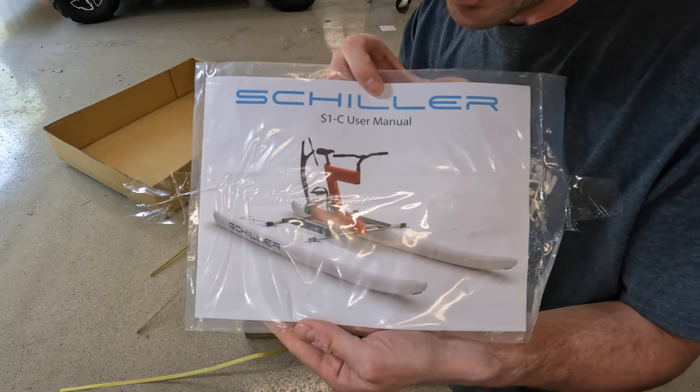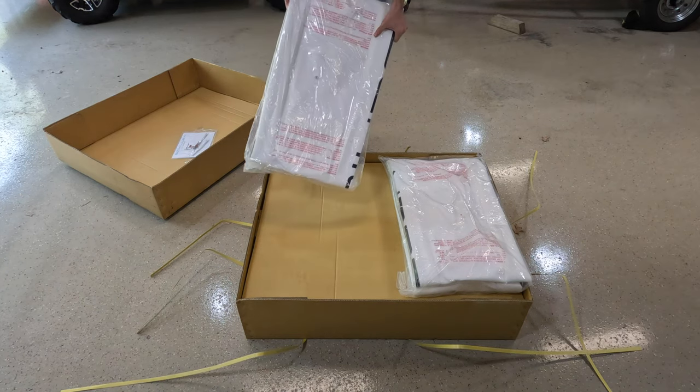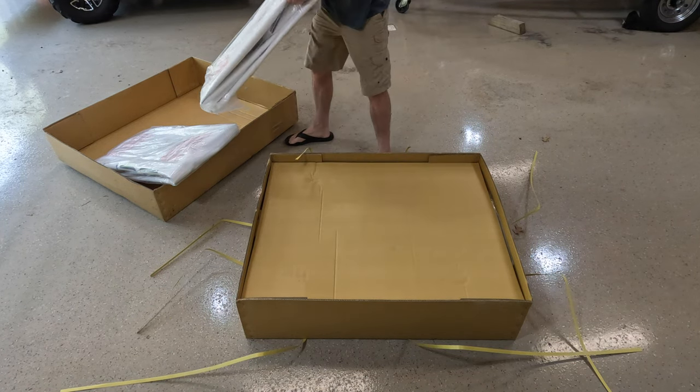There is the assembled picture — these are loads. The two pontoons that inflate.